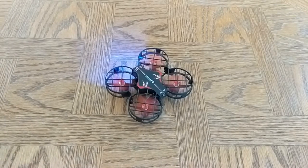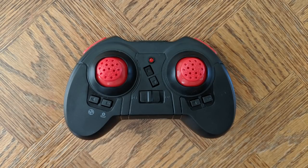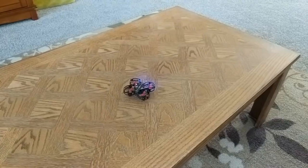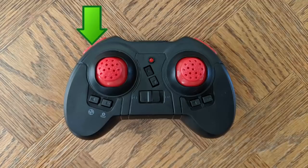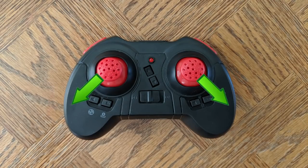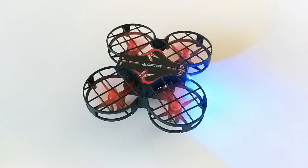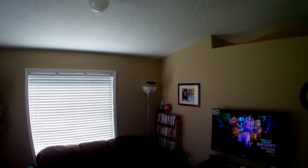You can take off in one of two ways: auto takeoff or manual. To auto takeoff, press the left shoulder button — it's really that simple. Press the same button again to land. To manually take off, hold the joysticks down in opposite corners to arm it; the propellers will spin slowly, and then you can press up on the left joystick to get altitude. It's meant to be flown indoors.